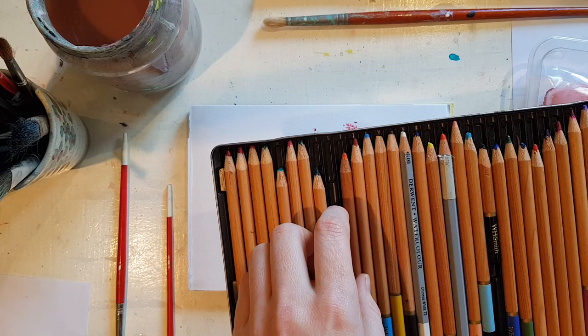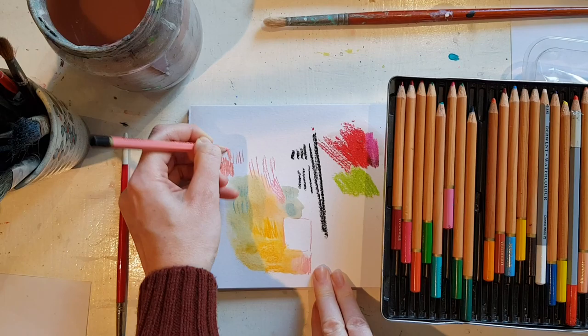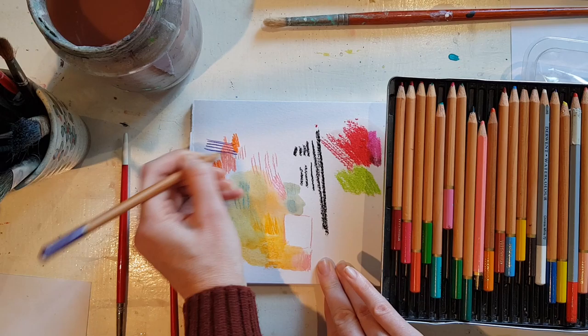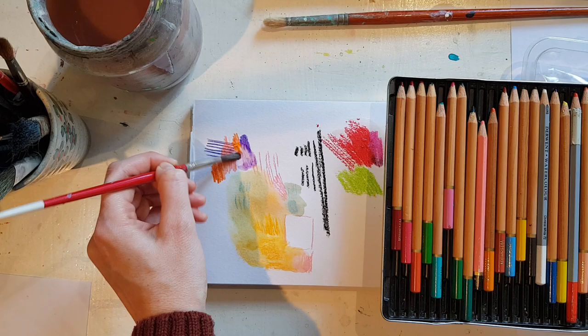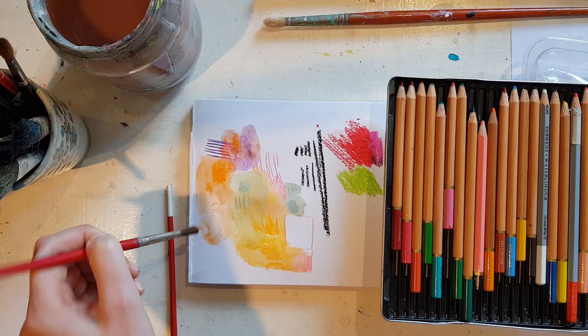Coloring pencils — I often use normal coloring pencils in my work, usually to go over the top of painting. These are the water-soluble ones, which I know not everyone will have, but they're great too. You can use them just as a pencil, and then you can add water and it makes it look like watercolour paints. Be careful though — look, it's going muddy, so keep it away from other wet colours. It's quite an easy way to get into watercolour by using the pencils.